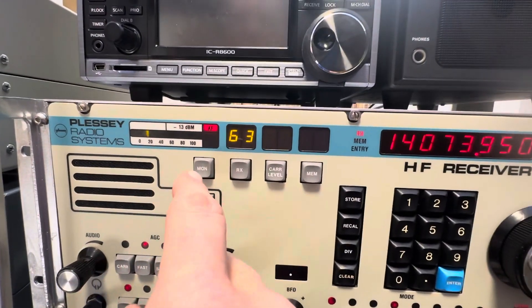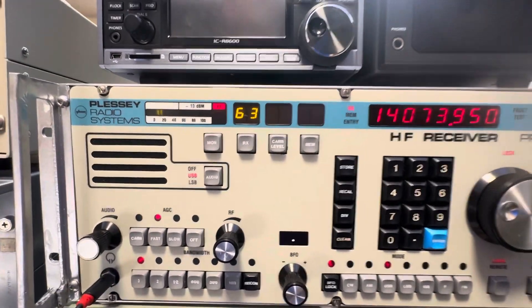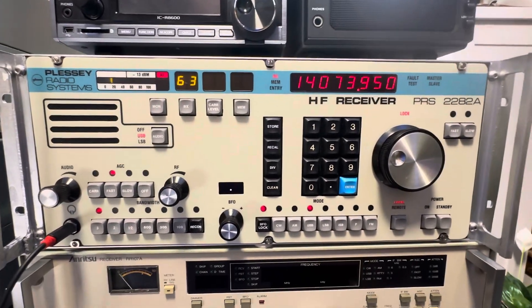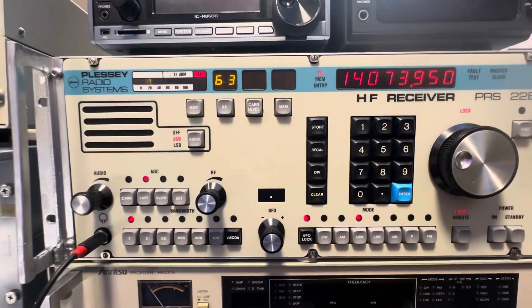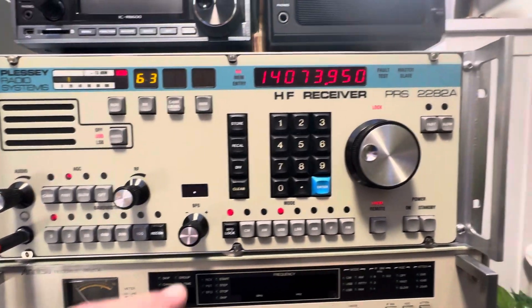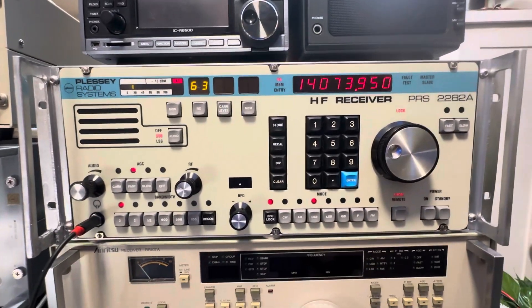You have the meter here, which allows you to do AF, zero beat, and RF. Typically zero beat will lose. One of the things that makes this machine different is it seems to treat the CW mode and narrow band digital modes a lot more specifically. There are additional bandwidths here — two additional bandwidths over the 2080 — and most of those are narrow bandwidths. You also have the BFO lock and a BFO with a digital readout, which tells you when you slew one side or the other of the carrier.